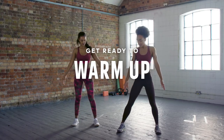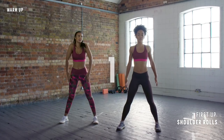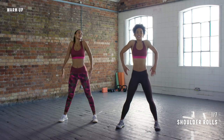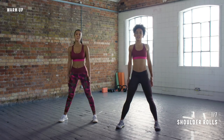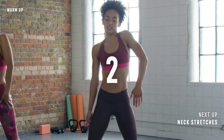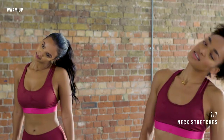So first of all for the warm up, you can stand with your legs a little bit wider and then we're going to roll the shoulders up, back and down — it always feels nice. Bring your shoulders right up towards your ears. And you can bring them forwards, maybe one at a time. We're going to take the head down to the side, and down to the other side.